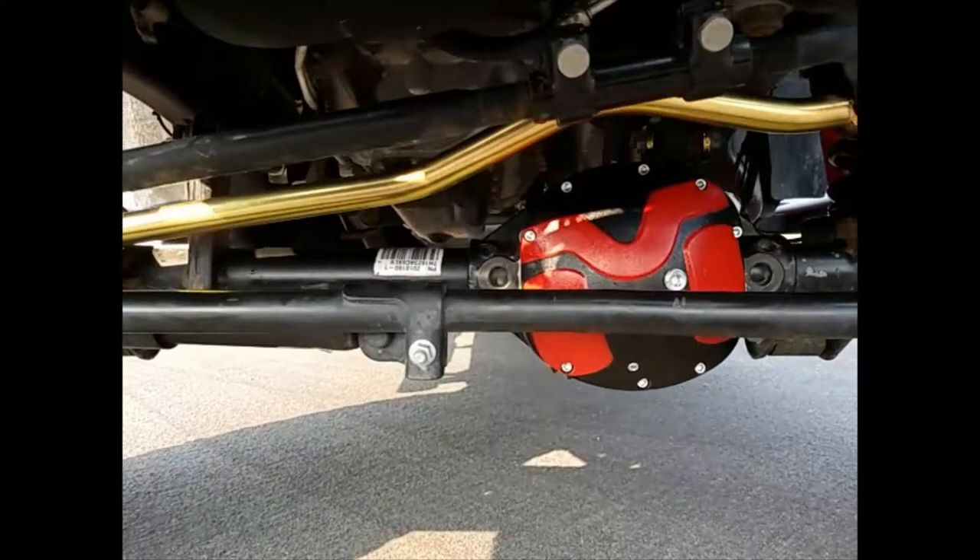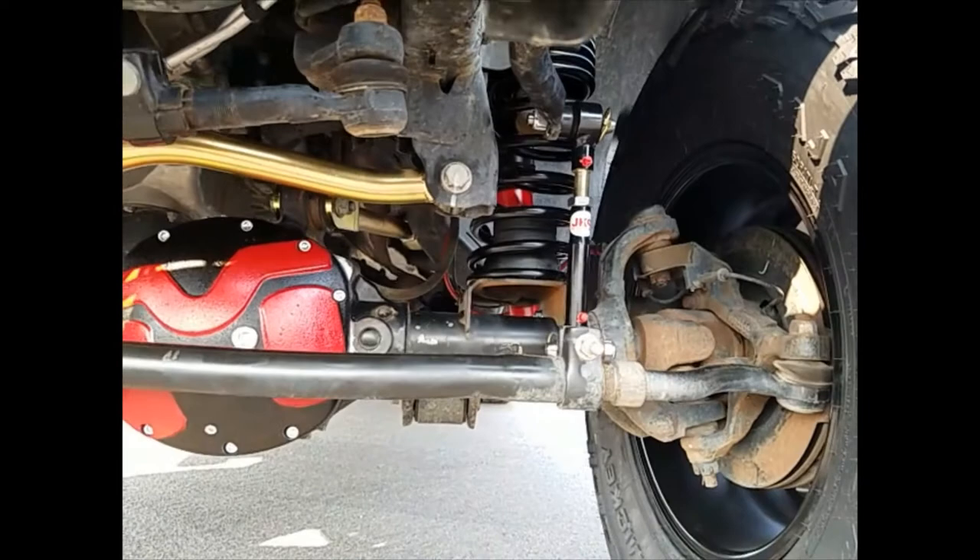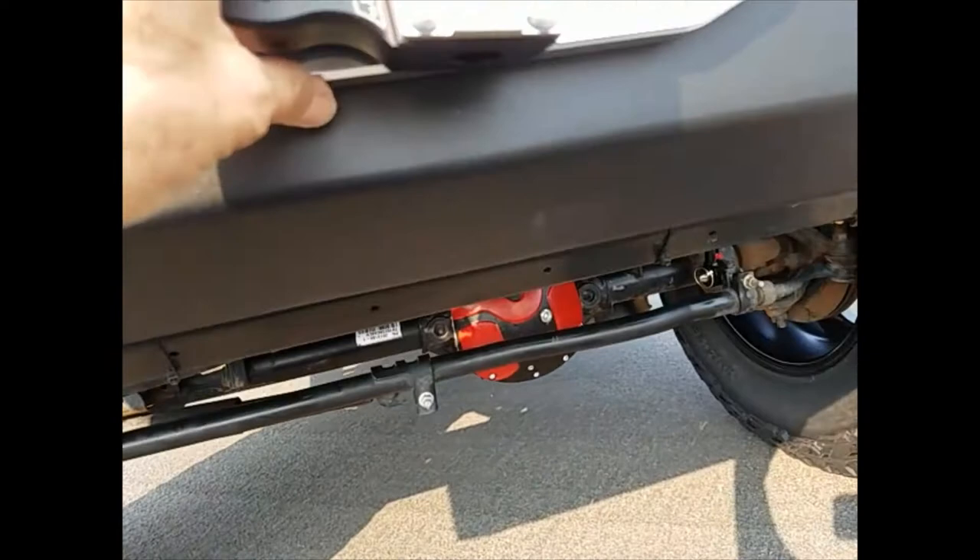I've got the Dana 30 Metal Cloak diff cover up front — look at that lovely anodized finish. And the new dual rate coils and Rock Sport shocks.